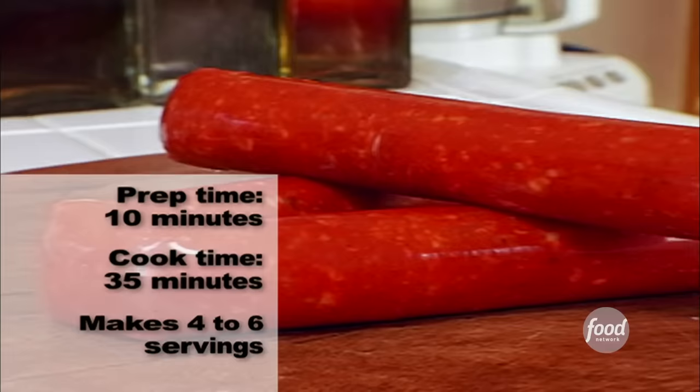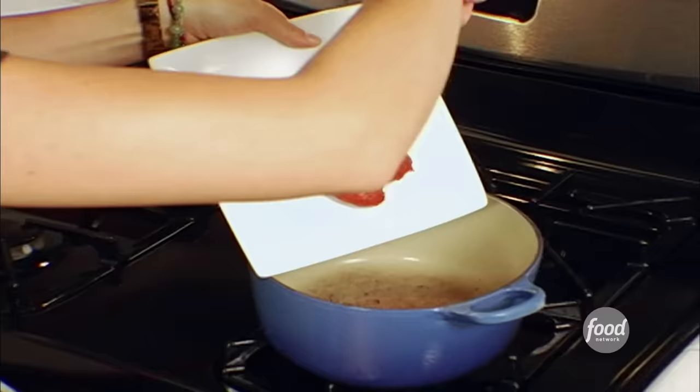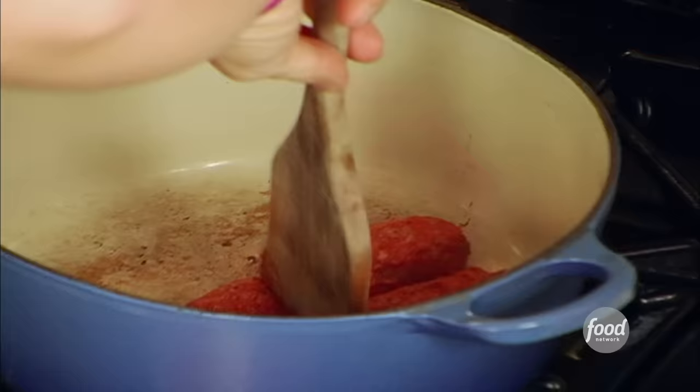It's one of the traditional Mexican dishes that everybody knows how to make, and it's so easy to make. First up, the chorizo. Chorizo is a spicy Mexican sausage made out of pork and chiles and spices and vinegar and some other things that give it its wonderful color and flavor.